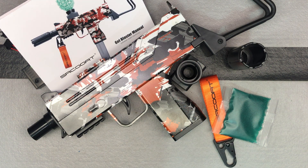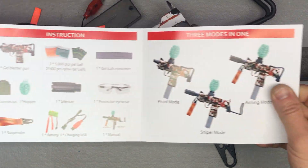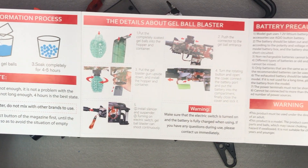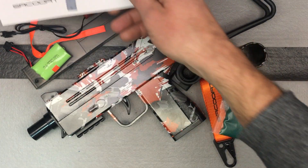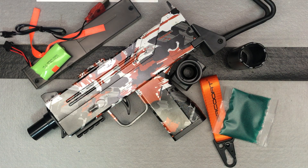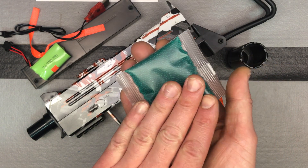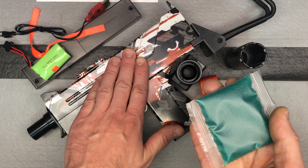Here's the new Uzi-style gel blaster from SRCOOAT. We're going to do a little setup with some tips and tricks about gel beads. This is actually a really nice manual for a gel blaster — pretty thorough with tips about gel beads. Now, when you soak the gel beads, you need them to get to seven to eight millimeters. That's the maximum size they can get to, and they need to reach that size for the blaster to function properly.